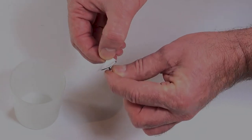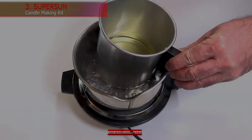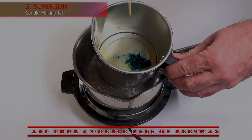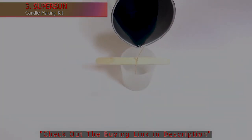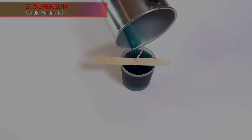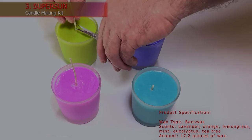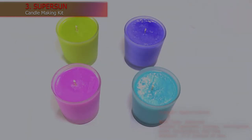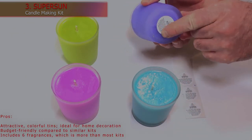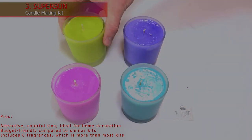3. Super Sun Candles Making Kit. Beginning candle makers will appreciate the affordable price of this expansive kit, which includes 9 decorative tins, 100 pre-tabbed cotton wicks, 100 wick stickers, and 4 bags of beeswax. The candle tins feature lids and on-trend patterns, so the candles will look as if they came from an expensive boutique. Buyers also receive an instruction booklet, a melting cup, and 4 colored dyes. Wax Type: Beeswax. Scents: Lavender, Orange, Lemongrass, Mint, Eucalyptus, Tea Tree. Amount: 17.2 ounces of wax. Pros: Attractive, colorful tins ideal for home decoration. Budget-friendly compared to similar kits. Includes 6 fragrances, which is more than most kits.